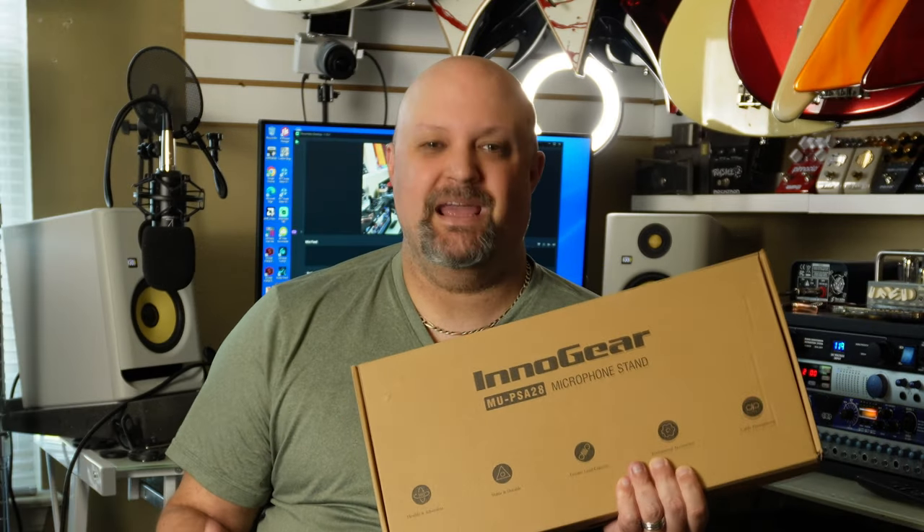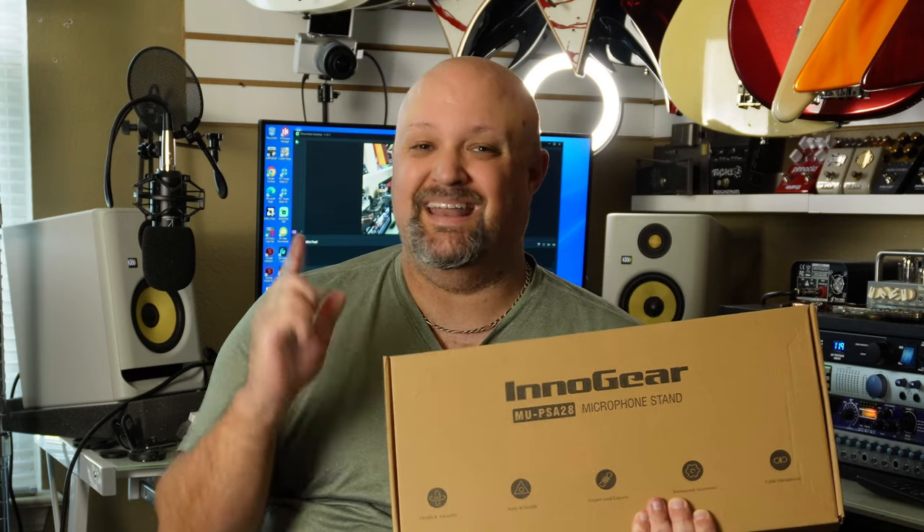They sent this along and asked me to check it out and show you guys. Before we go any further, this is a sponsored video. However, I was very clear with Innogear that they are paying me for the demonstration of this product, not my opinions. All opinions shared in this video are mine and mine alone.